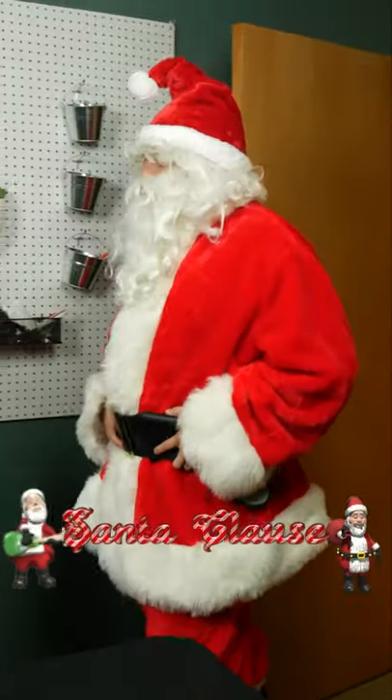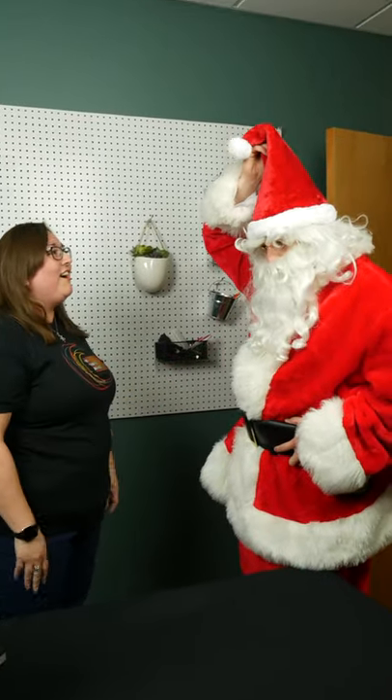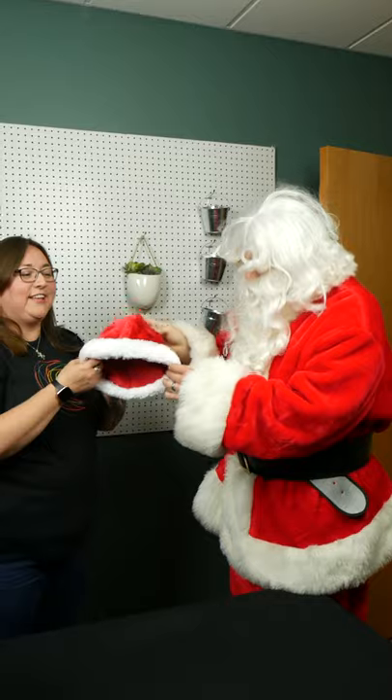Hello, and welcome to another episode of Will It Press! Ho, ho, ho! Santa? You bet, Sasha! Do you think you can press something on my hat? I don't know, but will it press?